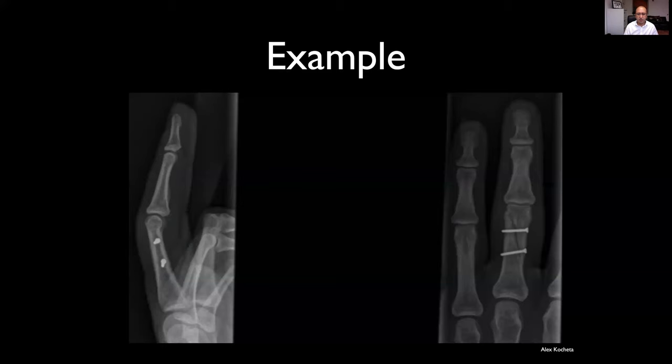To demonstrate an effective use of lag screws: lag screws are a very powerful technique — very low profile. We can get good rotational stability and compression of a simple fracture construct. You'll see that these screws are not parallel to each other, but they are both perpendicular to the fracture where they're inserted.